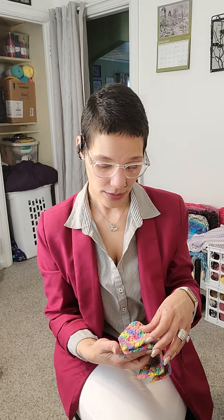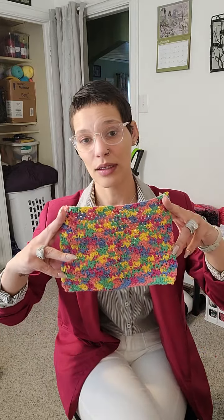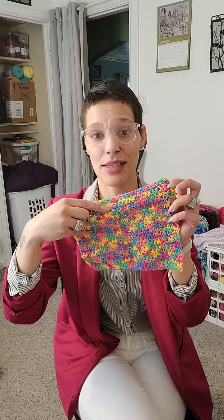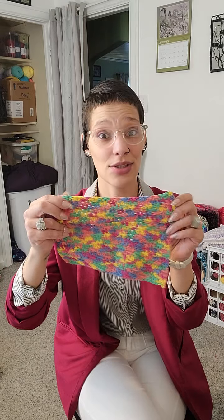Also, we have a dishcloth that my mother started and I finished, so we get to add that to our lovely pile. You can definitely tell where she did most of the work and I started to finish it, because I stitch very tight and she does not.